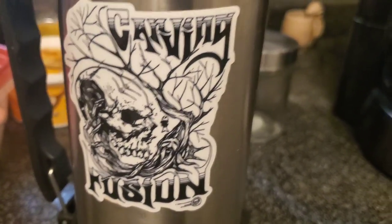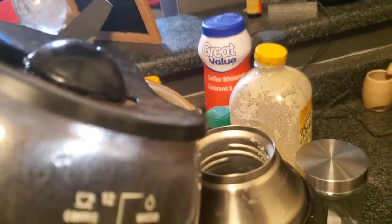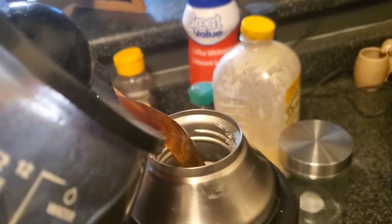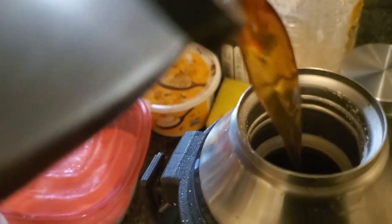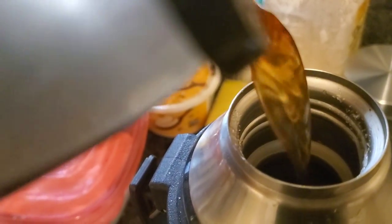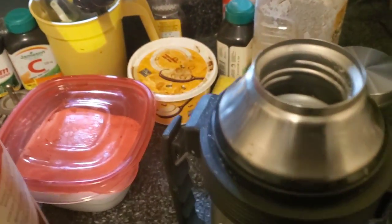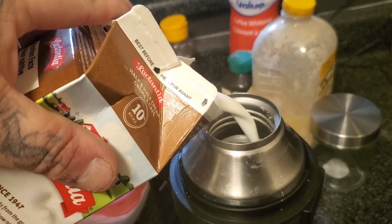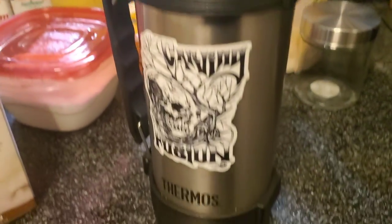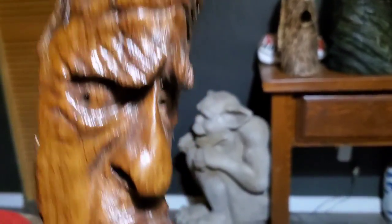It's six in the morning and I haven't slept a wink. What am I going to do today? I'm gonna go carve a toilet bowl - a flower pot toilet bowl. My name is Jordy Johnson, my name is Grumpy Jesse, and this is Carving Fusion by Jordy Johnson.